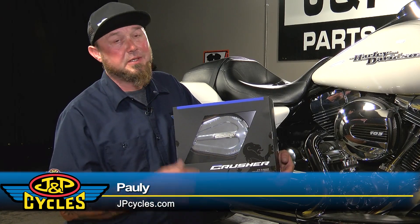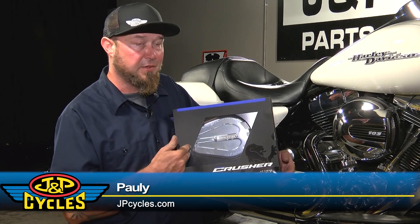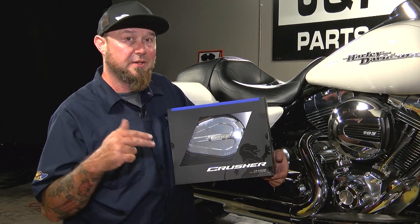What's up guys? It's Paulie with JMP Cycles. Today I have this awesome new air cleaner from Crusher. This is the Maverick, shown here in chrome. I'm not just going to tell you about it — I'm going to put it on the bike so you can see how easy you can do it yourself.